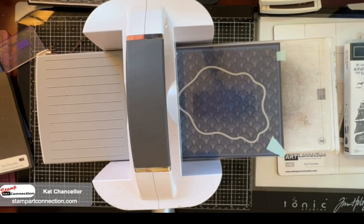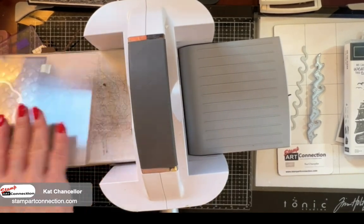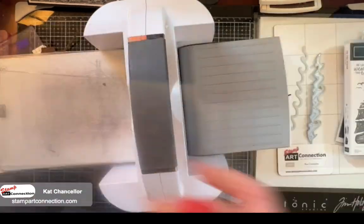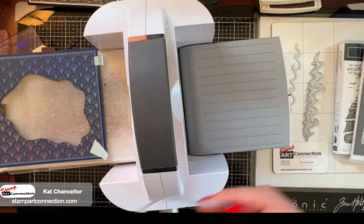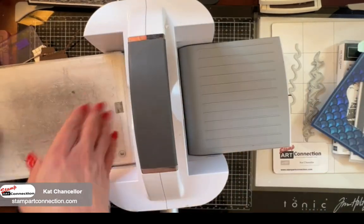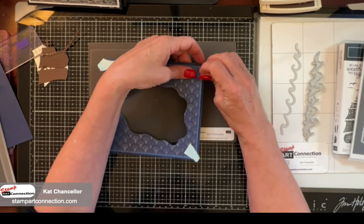I've already placed on my cutting sheet - I've layered all three layers: the Knight of Navy, the Balmy Blue, and the DSP together, and I've used my mint tape to hold them in place. You can see that the die will cut all three of those layers together. And that is how you want to cut that front layer for your box card.